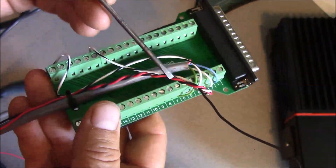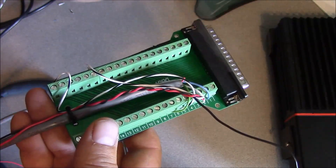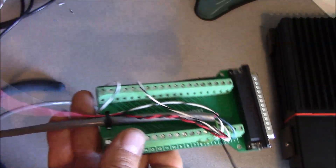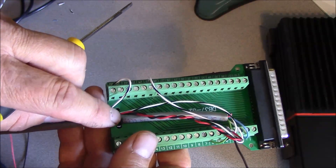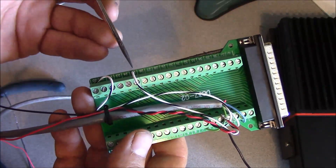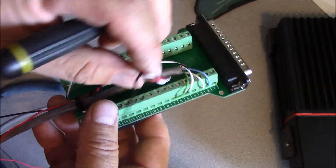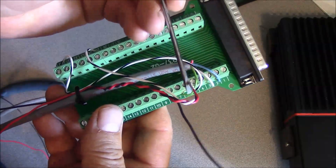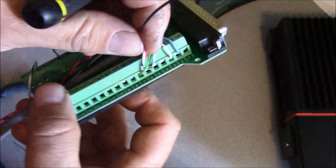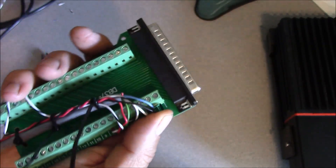I've taken my red battery positive lead and twisted it with my battery negative lead — because nothing says cool like twisted pair. I've run those back out through this reinforcement for the body of the cable itself. I've taken my jumper that goes from pin number 25 to pin number 8 and tied that together with my battery positive wire, and that's going to go to pin 8. Now we'll take our battery negative wire and run it to pin 1.